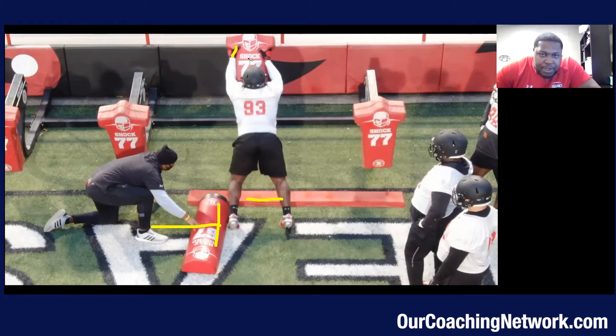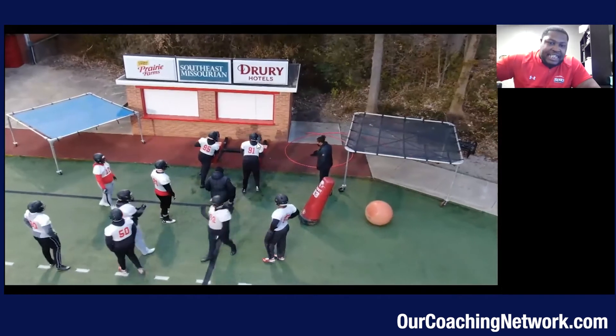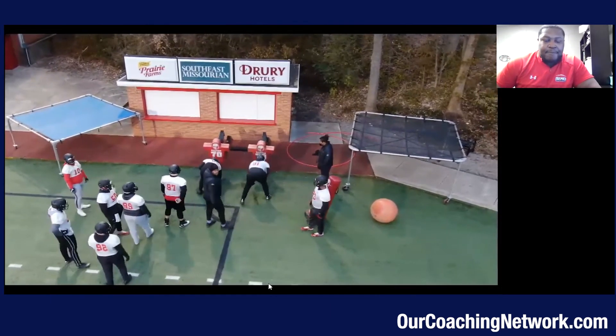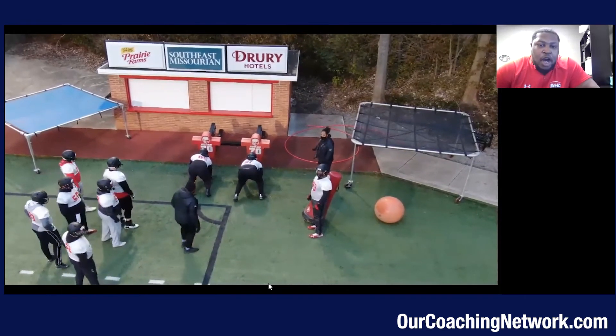Now I want you to see this hand placement: his thumbs are up, his elbows are in or down, his neck is bold, and his hips are coiled like a snake. It's really a beautiful thing. The next part of this progression is to accelerate my feet on contact, and like I said with any drill I normally do, they'll always work a finish — we'll talk about finishes in a little bit — but now we're working on accelerating our feet on contact.